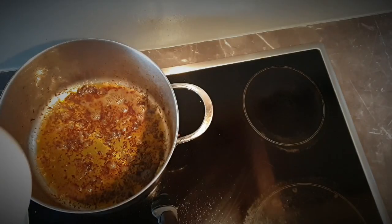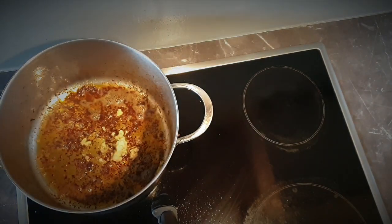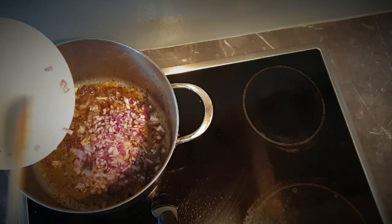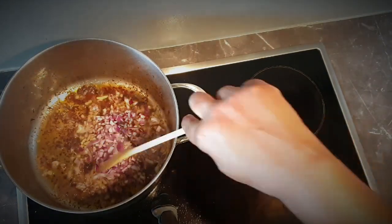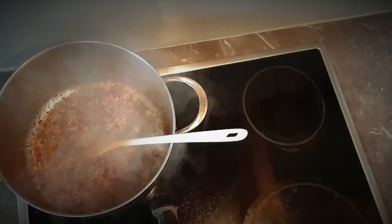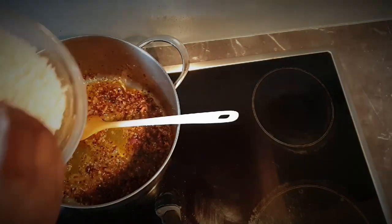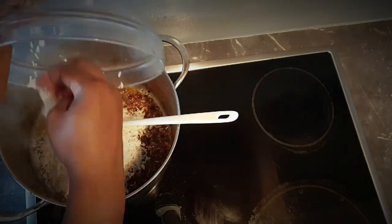Now add the garlic and onions to the pot and cook until the onions are transparent. Then pour in the rice, followed by the chicken broth.